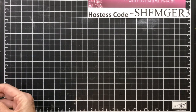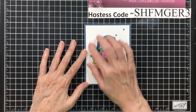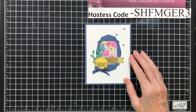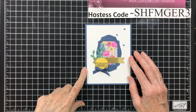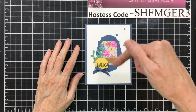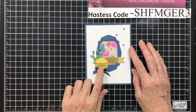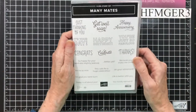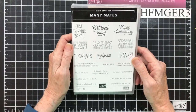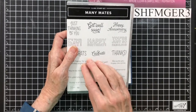Here is my card, and I used that subtle embossing folder. Isn't it gorgeous? If you're interested in supplies and measurements for today's card, there's a link in the information section below to the blog post with all the information. For today's sentiment, I went back to my stamp set add-on last month, the Many Mates, and I chose the Thanks. I love this stamp set.